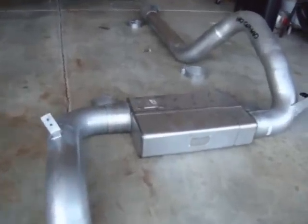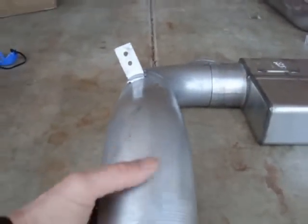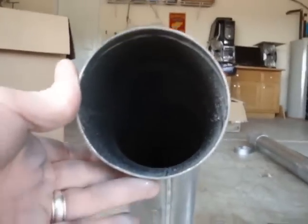Spintech muffler, waist muffler, tip, point, hideaway tip.